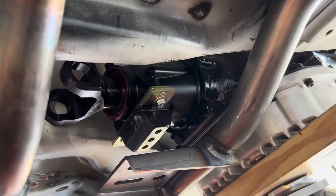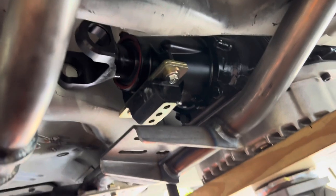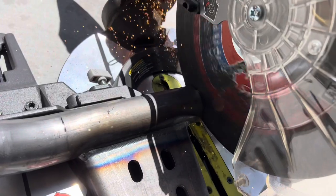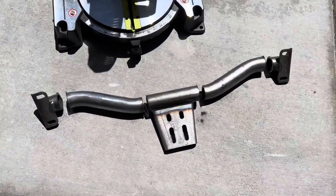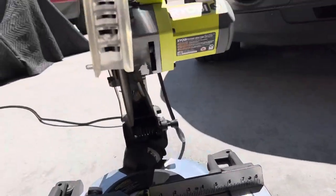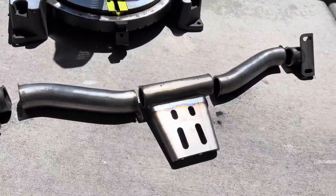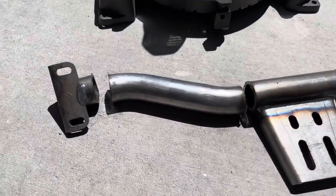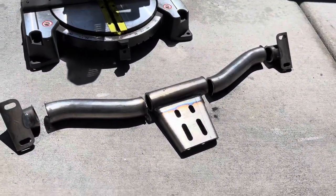I'm going to unbolt the transmission crossmember, mark it, cut it, bolt it back in, rotate and swivel it until it lines back up, tack weld it into place, and then weld it fully. There it is — cut into four pieces. The blade is about an eighth of an inch thick and I cut four cuts, so that's about a half an inch that's going to disappear from the overall width. I've got to mock these things up and fill that gap with weld, which should be tricky. But then again, everything is tricky.